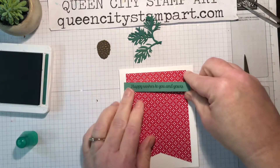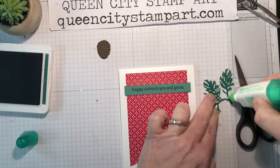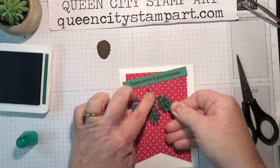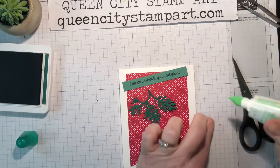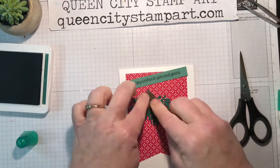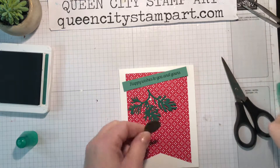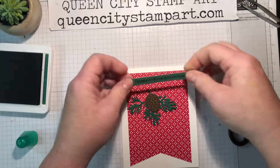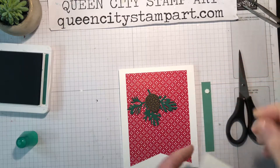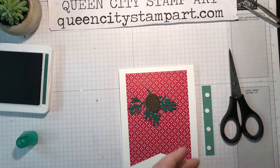I'm going to place the sentiment strip and glue these pieces to the base card first using a little wet glue. We'll start with the sprig right about there, then I'm going to glue the pine cone down right here in the center. This piece I'm going to pop up with the mini dimensionals — it makes it a little easier to fit them on the back of a panel that's so narrow, about a half an inch. These fit really perfectly on the back of that.